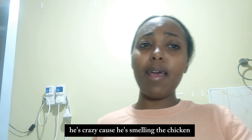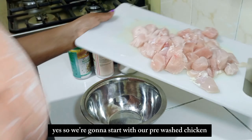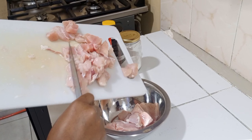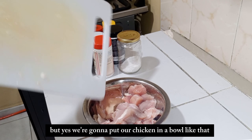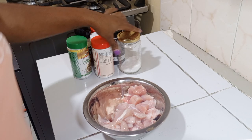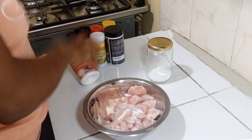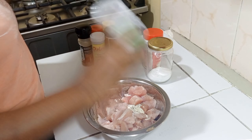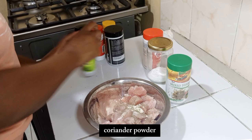If you do hear my cat, he's crazy because he's smelling the chicken. We're gonna start with our pre-washed chicken - I know you'll come for me for washing chicken, but yes. I'm gonna put our chicken in a bowl, add salt, onion powder, and mixed herbs.